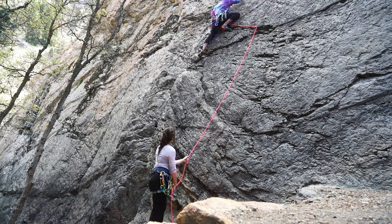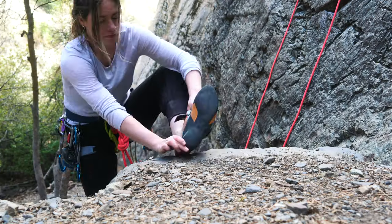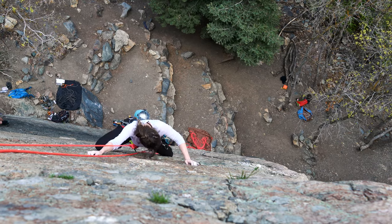Kara is leading Entree New. It's a 5.8, found on the east face of the Salt Lake Slips in Big Cottonwood Canyon in the Wasatch Range of Utah. I'll link the mountain project in the description below.